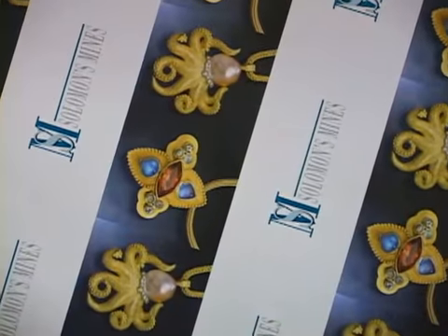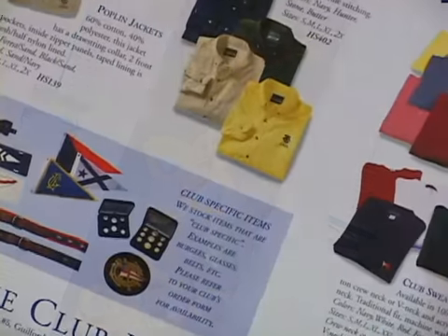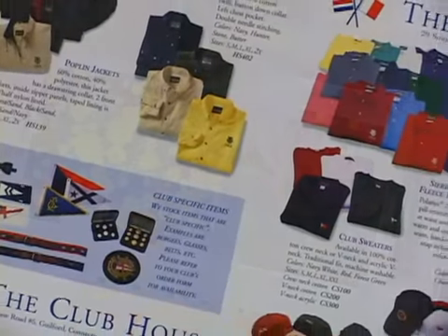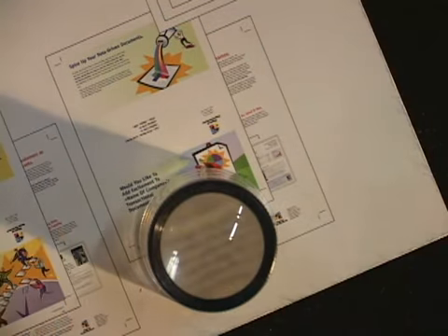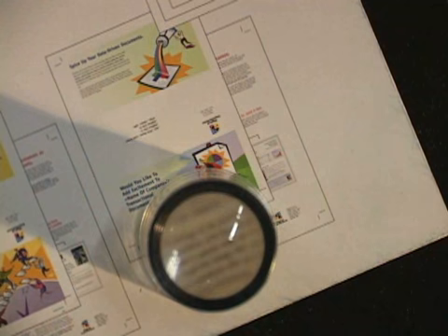So now my waste has gone down, which means my costs go down, which means I can do more work because I can do it cheaper for the customer and give them a better job. Image quality speaks for itself. I can run a 200-line screen, and we can print a half-point type that you can read — that you couldn't possibly do on the other press.